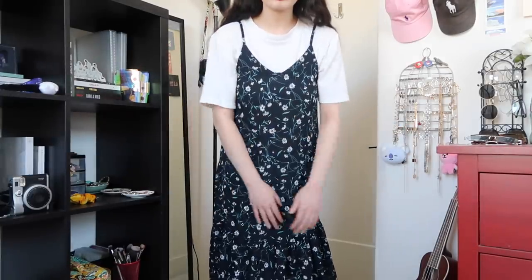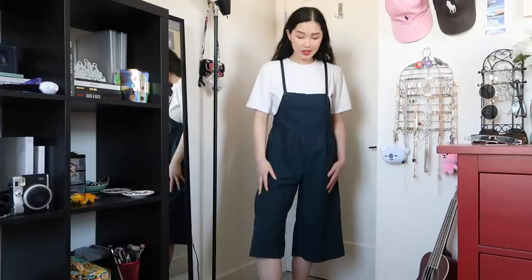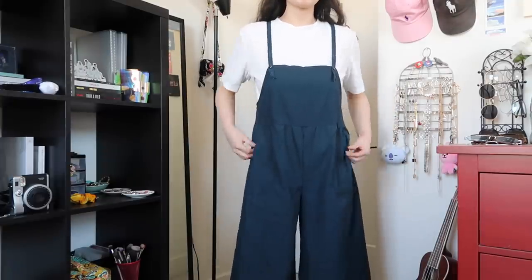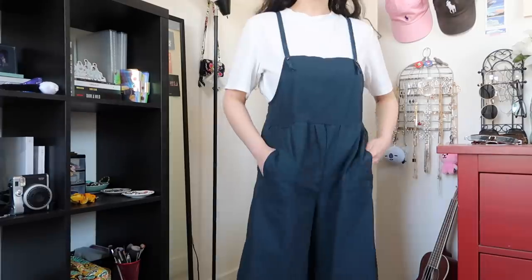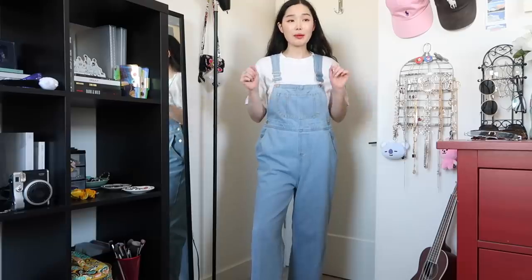This is a floral midi dress — I typically like to wear it with a t-shirt but it looks fine without it as well. It's again a dress I like to throw on, no hassle, never lets me down. Moving on to my overalls — here is this jumpsuit slash romper, kind of looks like overalls as well. I really love the thin straps on this. I love wearing this with a t-shirt and I appreciate that it has pockets — it's just very comfy to wear.